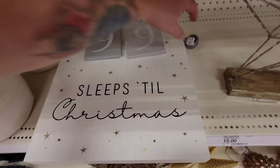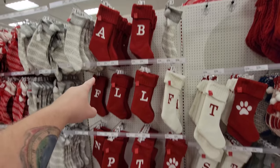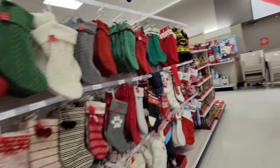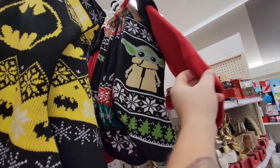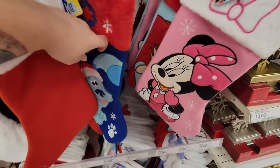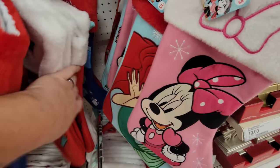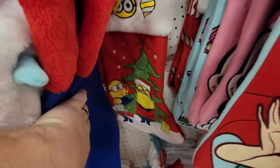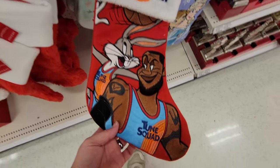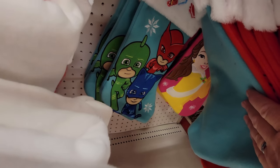Warm up at the hot chocolate bar - ooh, it spins! Reindeer North Pole sleigh rides, five cents. 99 Sleeps till Christmas - it lights up. Huge selection of stockings - you can get one with your initial on it. They have Batman, Harry Potter, Mandalorian, Mickey and Minnie, Blue's Clues, The Little Mermaid, Minions, Space Jam, Peppa Pig, Frozen, and Paw Patrol stockings.